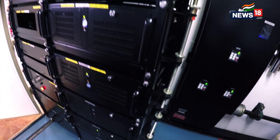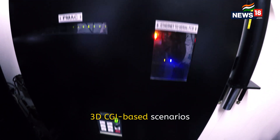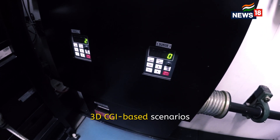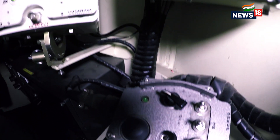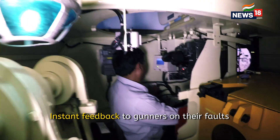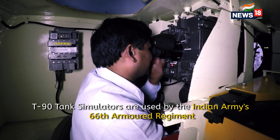You see a fusion of technologies here. It is total optics, it is software, it is mechanical portions and electronics — all fused together to give you a realistic battle tank simulator. It is one of the best training equipment available with the Indian Army for training battle tank gunners and commanders in firing.